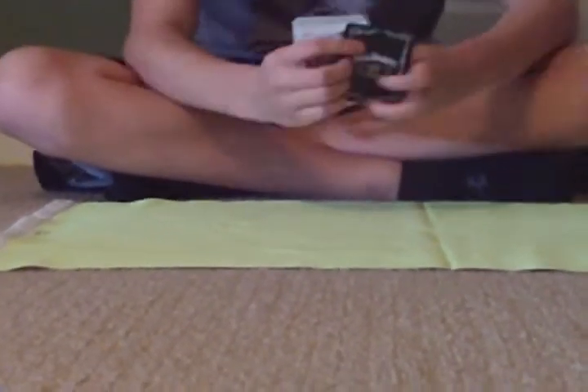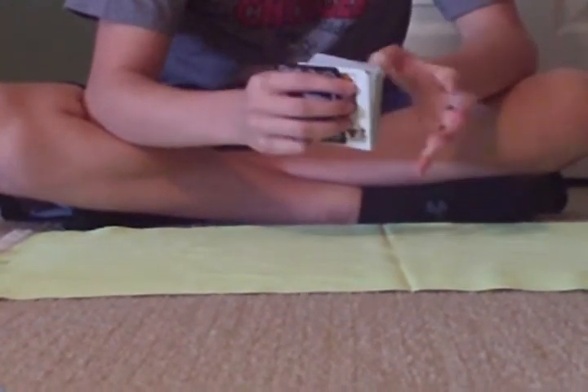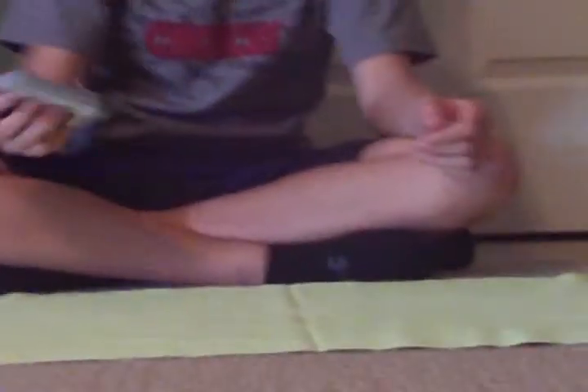And you're going to take your hand and put three fingers on their card, and your pinky finger on the joker, like this. Then you're just going to keep a tight grip on it and throw the cards and catch them. Their card will be sandwiched in between the jokers.